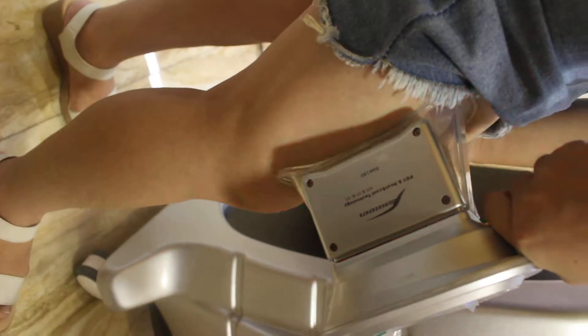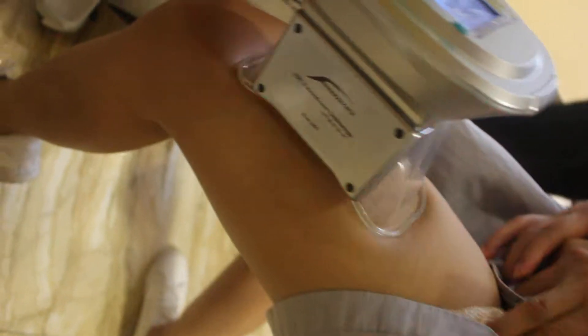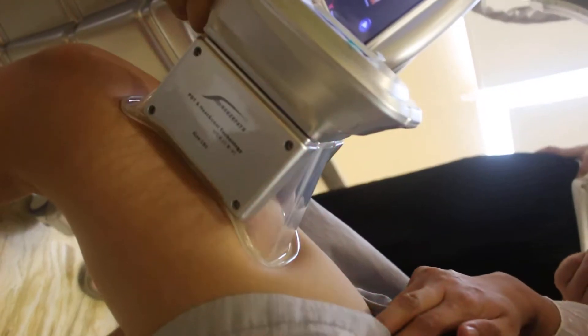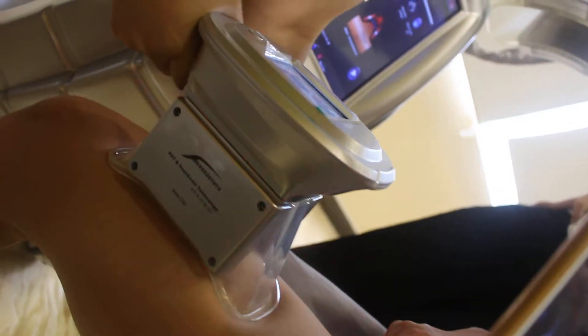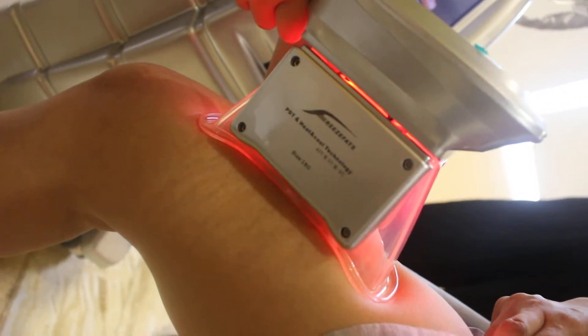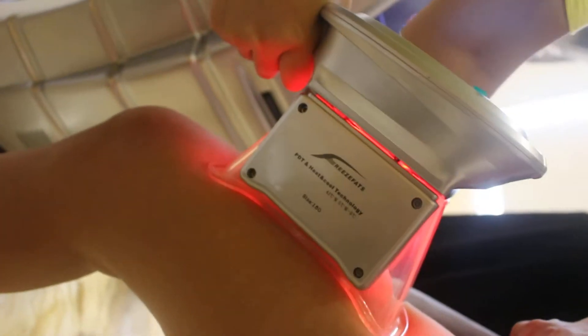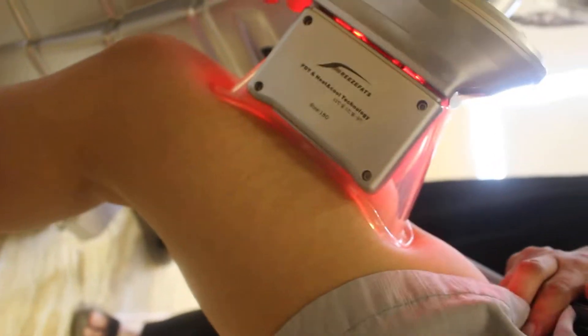Now you should place the gel pad first. It's still pre-heating — you can see the indicator light is red during pre-heat. Because we chose 1 minute, it will pre-heat for 1 minute. When it switches to freezing mode, the light will become green.